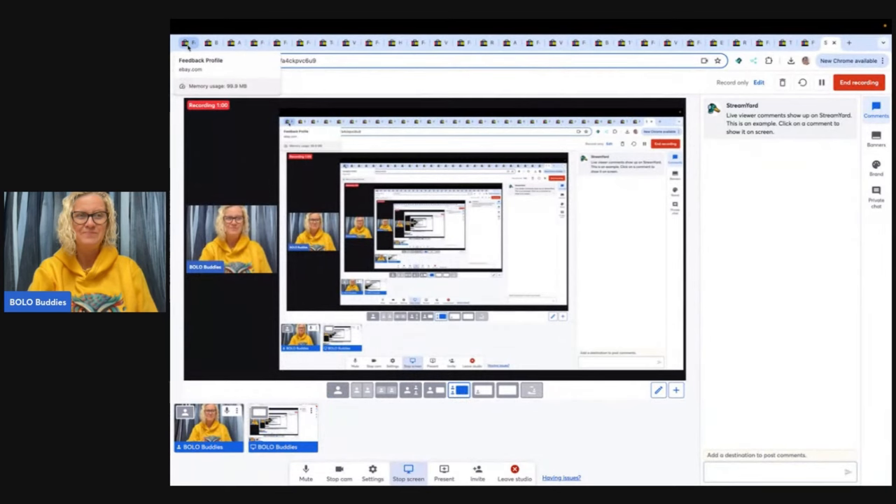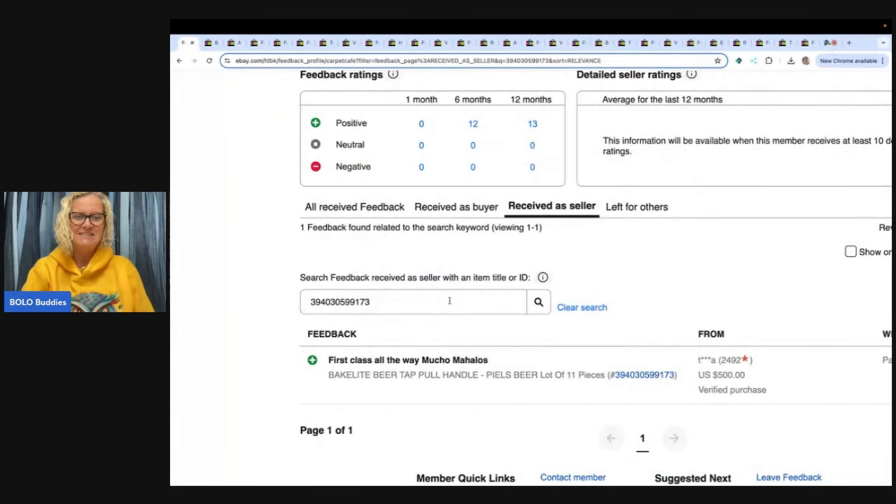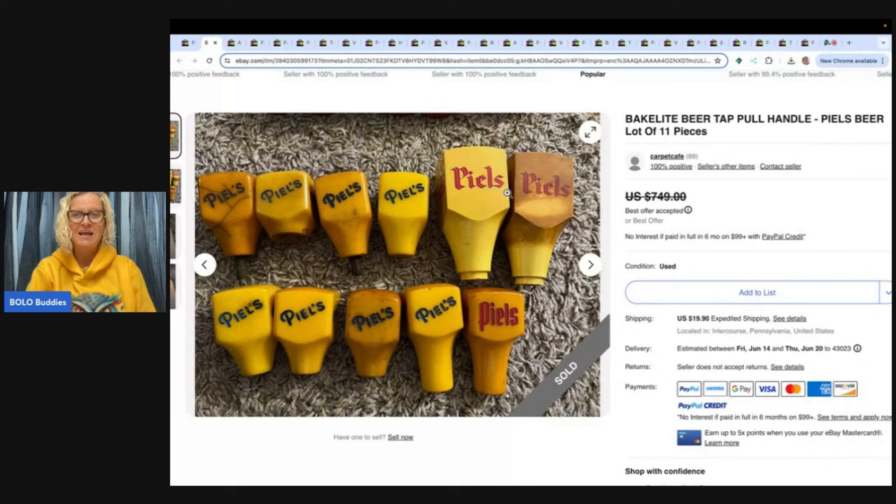Are you ready for the first one? Feedback was left, so it was a good sale — $500. They took a best offer of $500. It is Bakelite beer tap pull handles. Did you know that they made Bakelite beer tap pull handles?